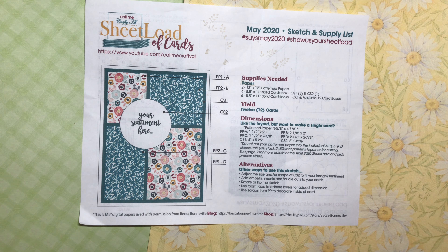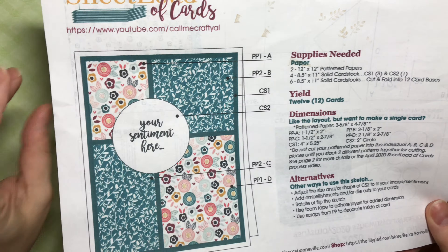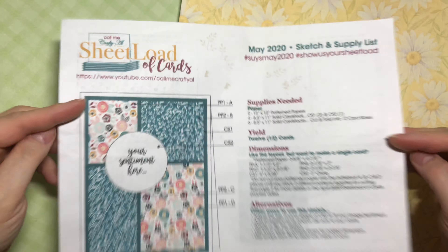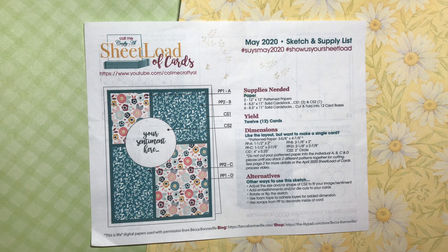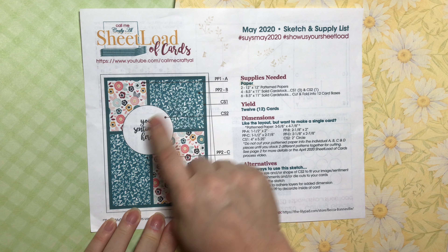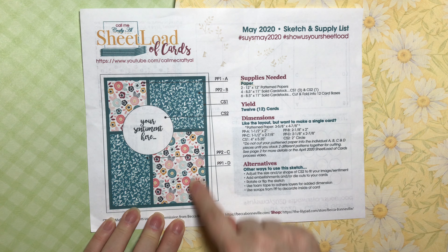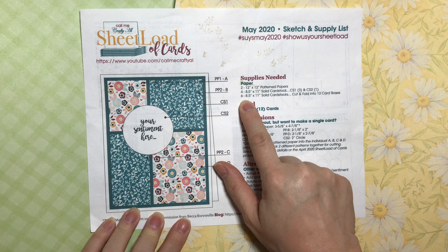She pre-releases the sketch for the month ahead to us and then we all publish on the same day our brand new sheetload. So for May 2020, this is the sketch and supply list for the sheetload, and on the back you'll see the cutting guides. She really spells it all out for you and publishes it on her YouTube channel. All you need to do is be a subscriber and you can get access to the sheetload every month. She provides this sketch, a diagram with all the different pieces needed, and even tells you that you need six 8.5 by 11 solid cardstock sheets to cut and fold for card bases.